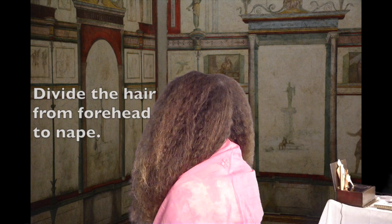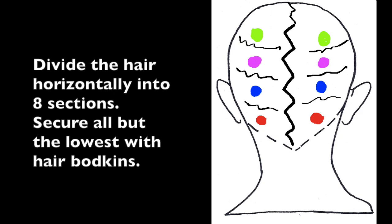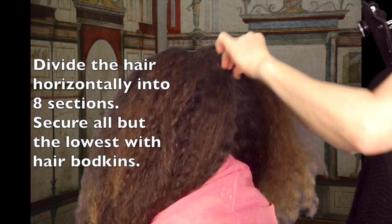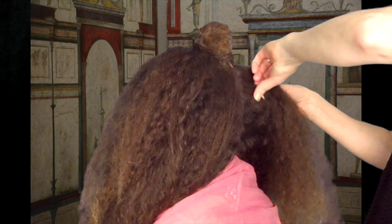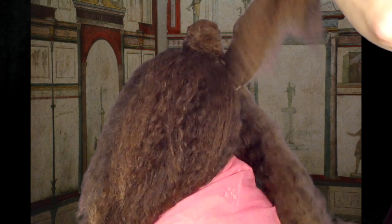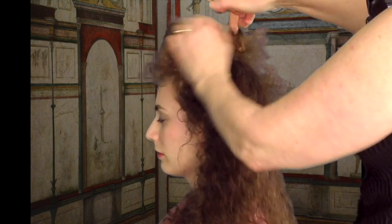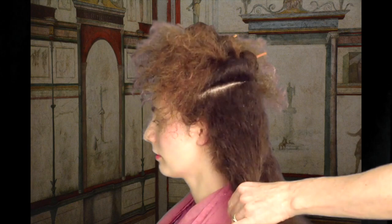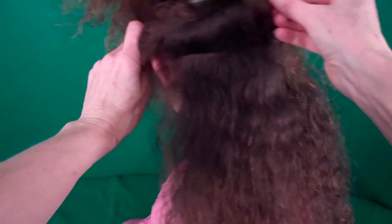Separate the hair into two equal halves from forehead to nape. With hair bodkins, divide and pin up four horizontal subsections from each half of the head. Each section should contain roughly equal amounts of hair. Starting at the nape, weave a three strand braid from each of the eight subsections.